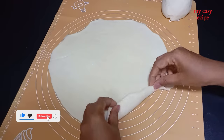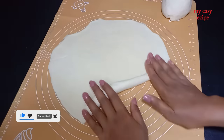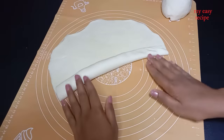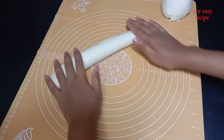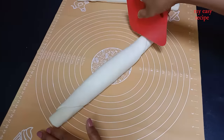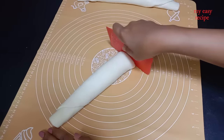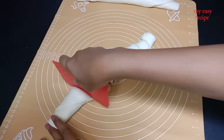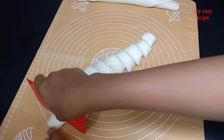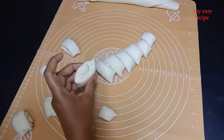Don't roll it like this. I'll roll it on a table for you. Don't worry about it. Then add some salt.